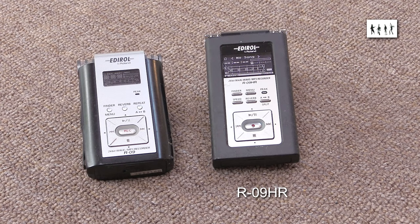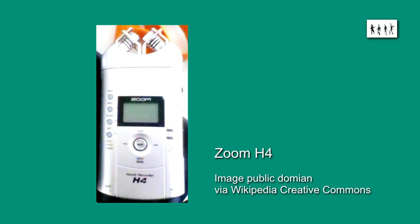Its later high-definition version, the R09HR, which is a wonderful machine. An original Zoom H4 which had poor audio quality — only one of the disappointments of this unit, since it also had poor build quality, a very small display, horrible user interface controls, and poor battery life.